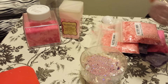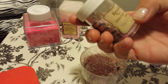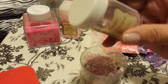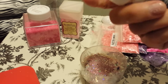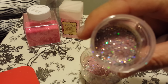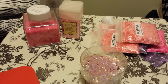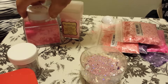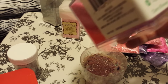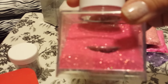I put a teaspoon of this — it's Recollections sparkle. This is flocking powder, but as you can see it's just this — it's very beautiful. So I put a teaspoon of that in it. I put a teaspoon of this extra fine glitter and it is in the color cherry blossom. I got it from Walmart. I love it — isn't it beautiful.